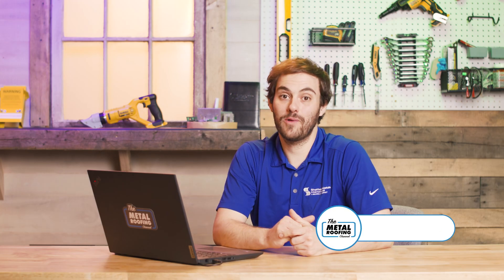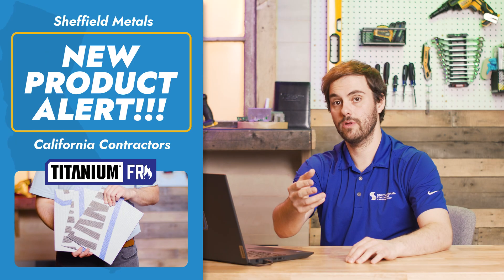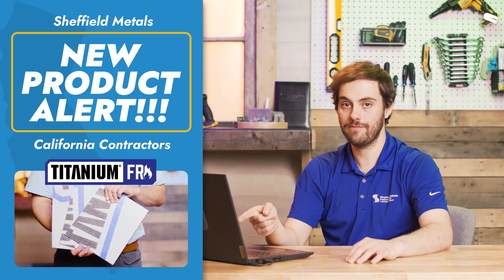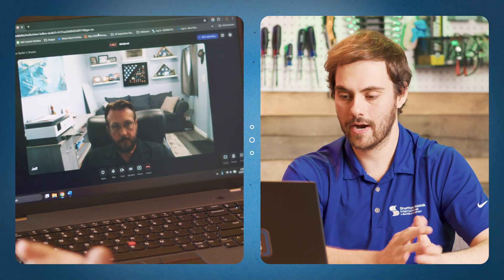Welcome to the Metal Roofing Channel, welcome to Q&A Mondays. If you're in California, you know wildfires are a top issue when it comes to new buildings and old buildings. Standing seam metal roofing is one of the best products you can have to protect your home, but a Class A assembly doesn't stop with the metal panels — other things in that assembly need to be Class A approved. We've got Jeff Hock from the technical department at Sheffield Metals here today.